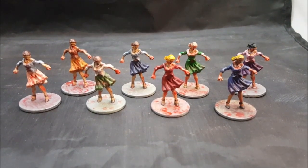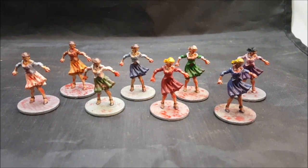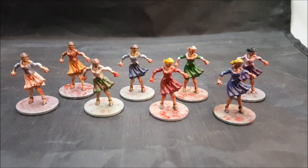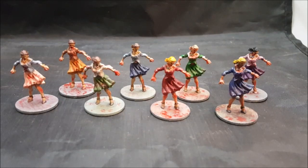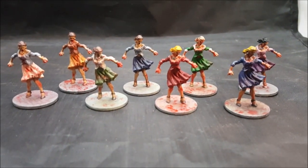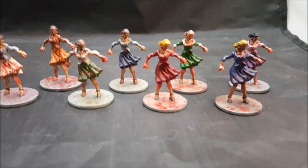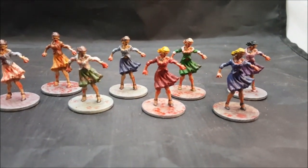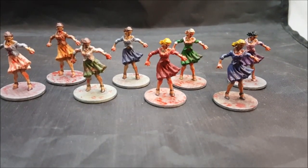I want to let you guys know, especially if you're a beginning wargamer or miniature painter, it doesn't take much to get the miniatures painted and get them on the board or game table. As you can see, I'm not that great of a miniature painter — I just did some basic colors on them, threw some blood on them, gave them a wash, and then a matte spray to protect the paint, because these minis are gonna be handled a lot.